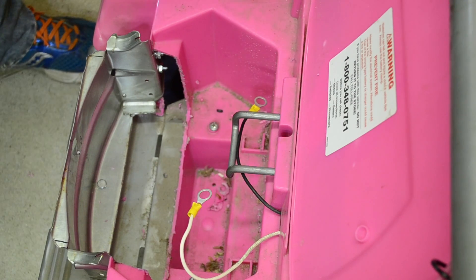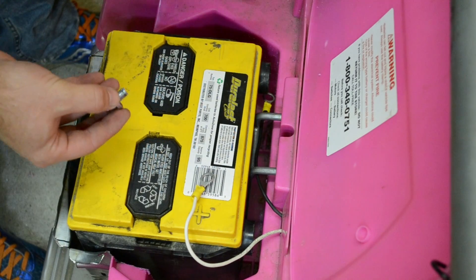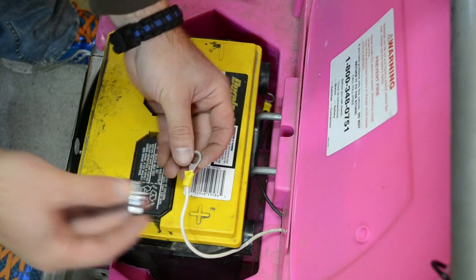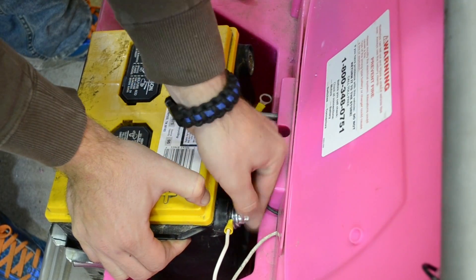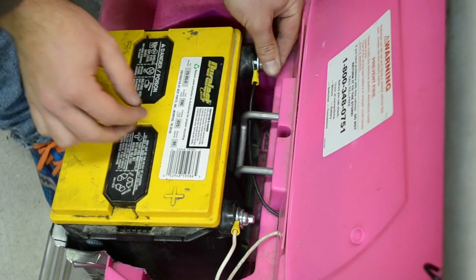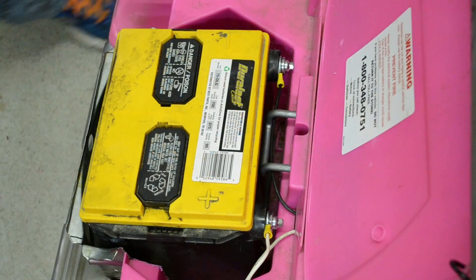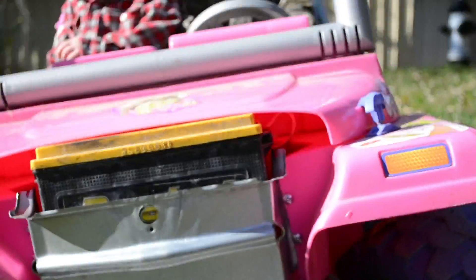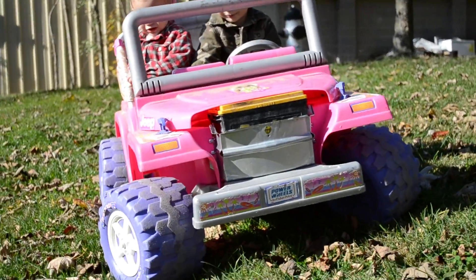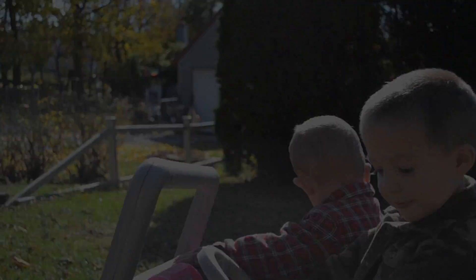Now the only thing left to do is install the battery. I needed to put these washers on with the battery post because there was a little bit of a gap and it wasn't making a firm connection. There we go — now we're all set.